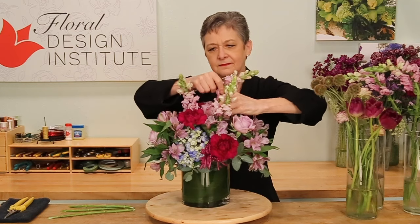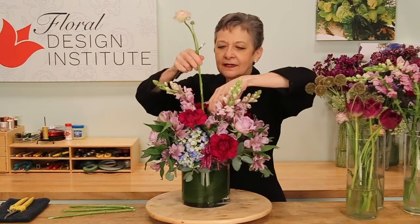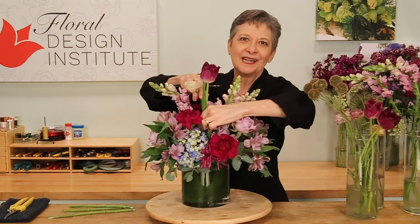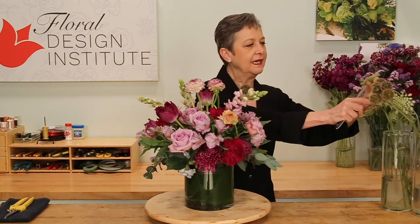Filling in, again radiating through that central binding point, and then adding fun flowers — the interest flowers — letting them come up a little taller: the ranunculus, maybe a tulip. Working in layers allows you to create a design that's contemporary, on-trend, and perfect for today. For the final touch, a little bit of texture, adding interest — scabiosa pods, a little Queen Anne's lace.